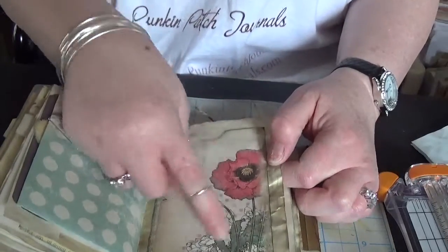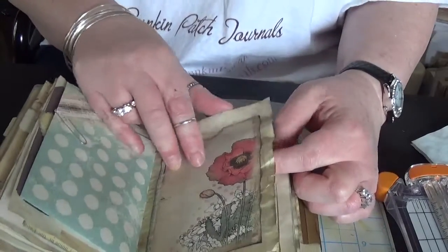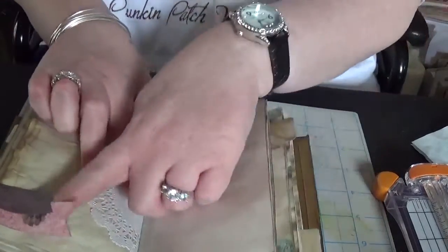I think this is one of my favorite pages here — I love poppies, I just think that one is really pretty. And a couple of banners.